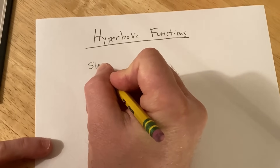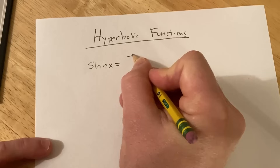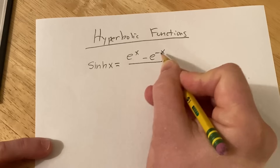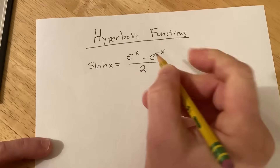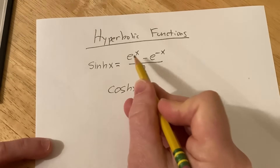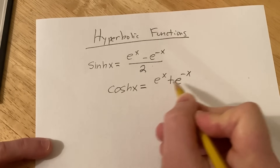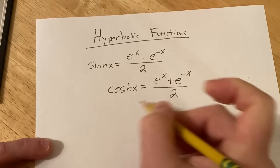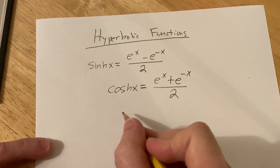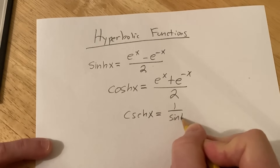For example, the hyperbolic sine of x, or sinh(x), is going to be half the difference of e to the x and e to the negative x — you take e^x, subtract e^(−x), and divide by 2. The hyperbolic cosine is going to be the average of e^x and e^(−x) — you take e^x, add e^(−x), and divide by 2. For the rest of them, they're very similar to the trig functions, so you can go on and fill in the rest of the formulas for your hyperbolic functions.